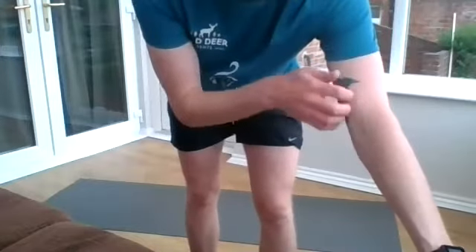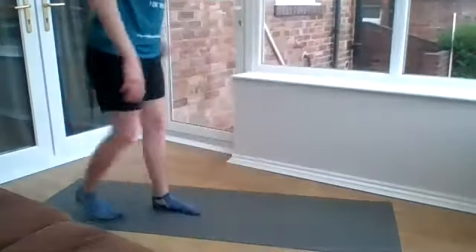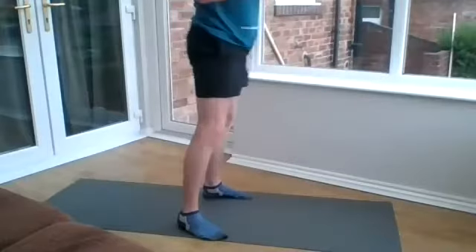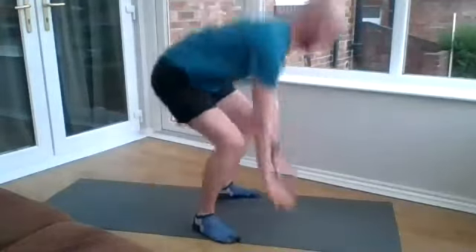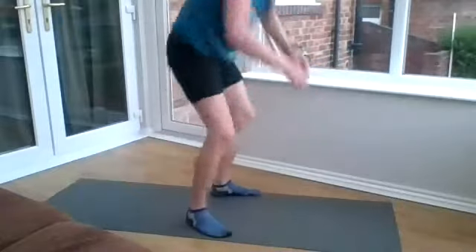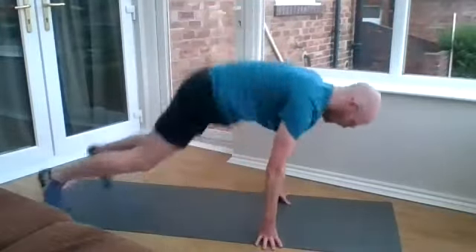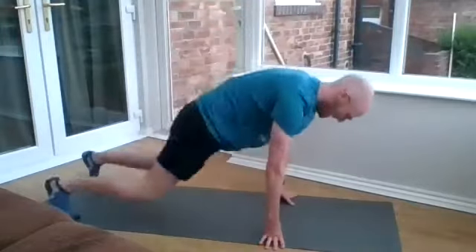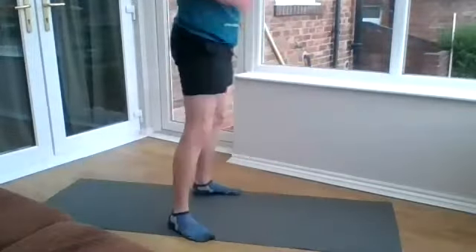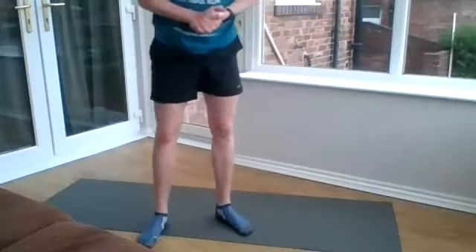First up we're going to do slow burpees. Going in three, two, one, off we go. If you need to take a breather, just take a breather. Do this intensity to what's comfortable for you. Rest.